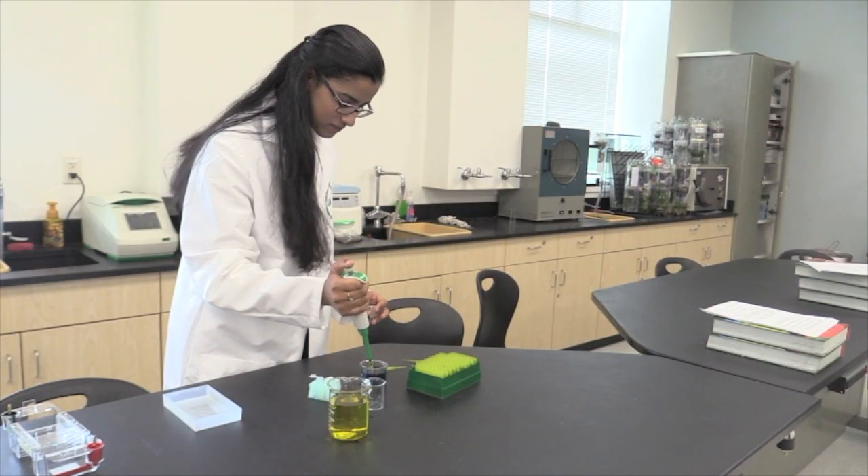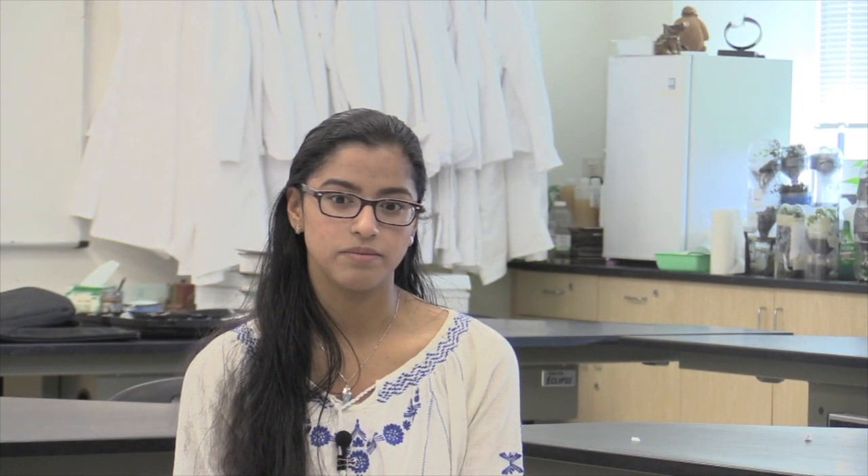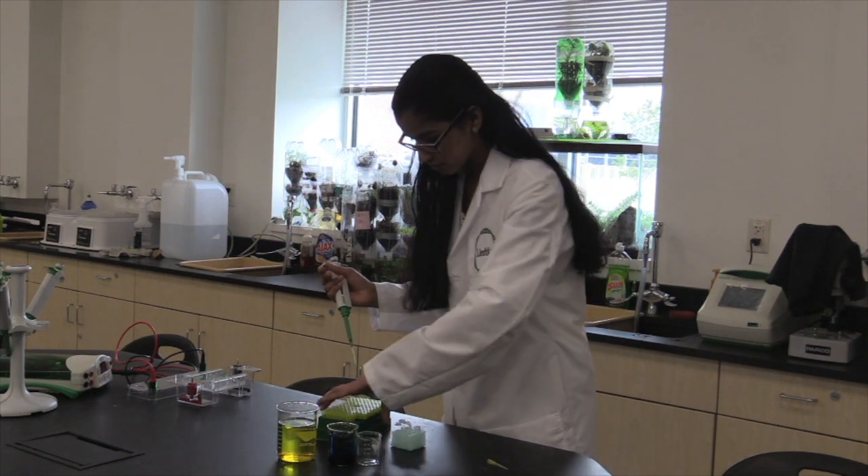Through this project, Mary has discovered she wants to take her journey down the path of giving back to society. As her high school career comes to an end, she's looking to go into the medical field and couple her science background with service. Doctors Without Borders definitely sounds like something she could see herself doing.